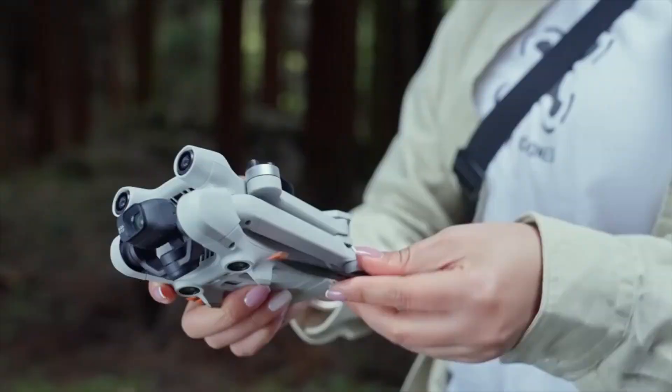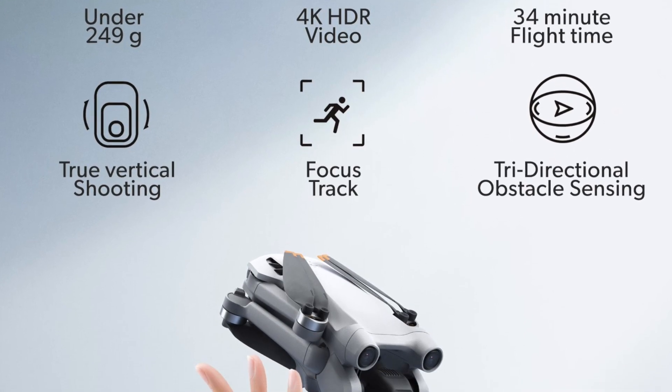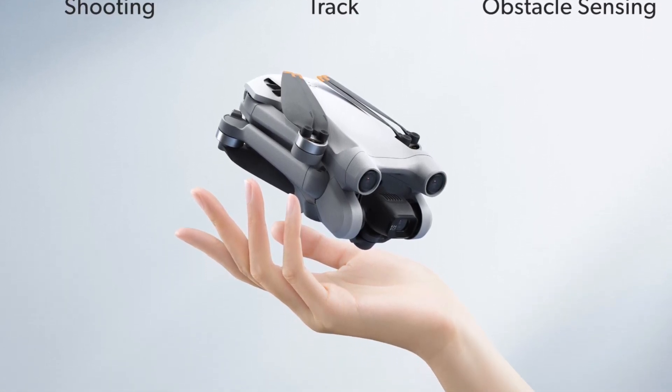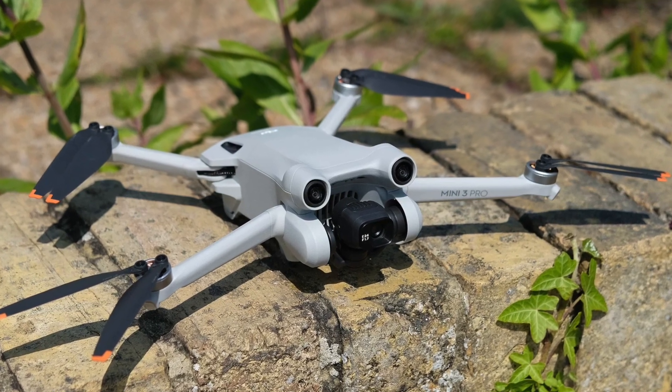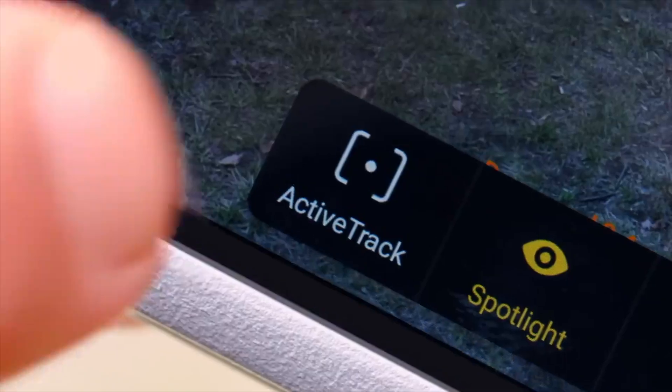While it may lack the fancy additions like collision avoidance sensors and omnidirectional vision sensing, the Mini 3 Pro doesn't skimp on the essentials. It's a reliable drone that delivers on all fronts. While the Mini 3 Pro may not have all the latest features, it's still a great choice for those looking for a quality drone without breaking the bank.